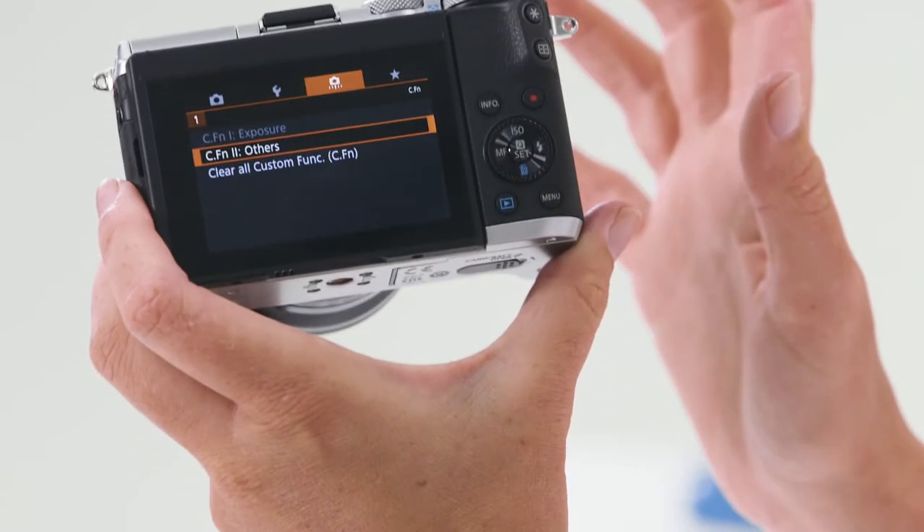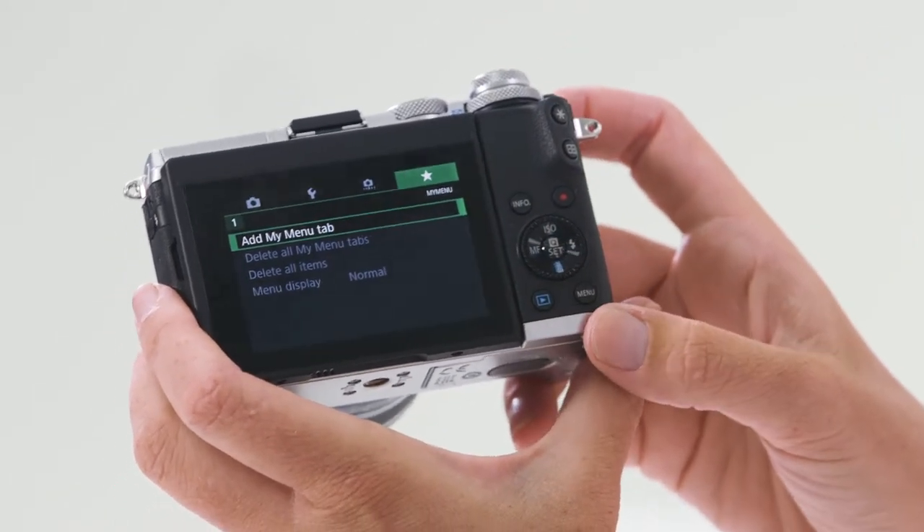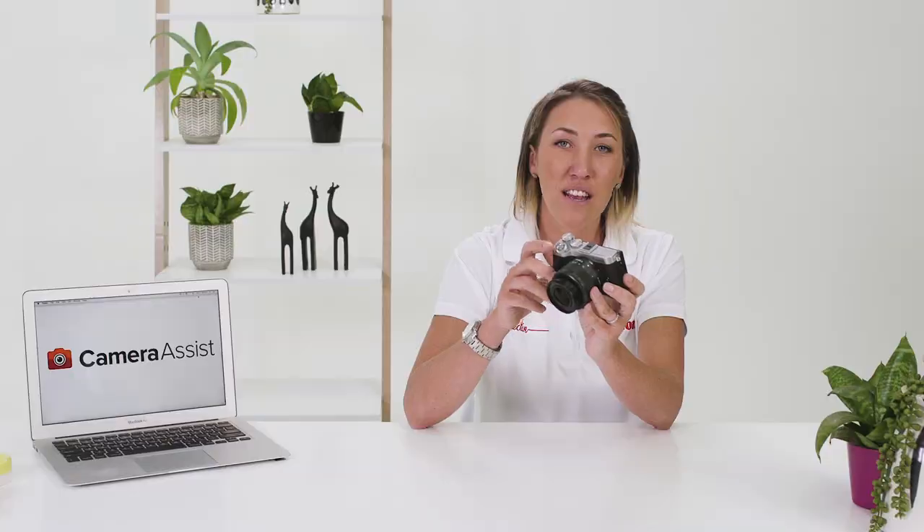The orange menu is for the custom features. To assign certain buttons different tasks, you'll do that in this menu. And lastly, you have the green menu, which is the My Menu. You can customize your camera however you like.